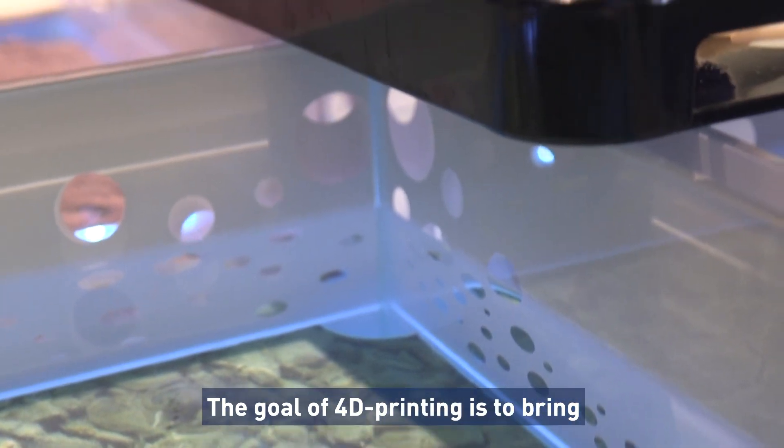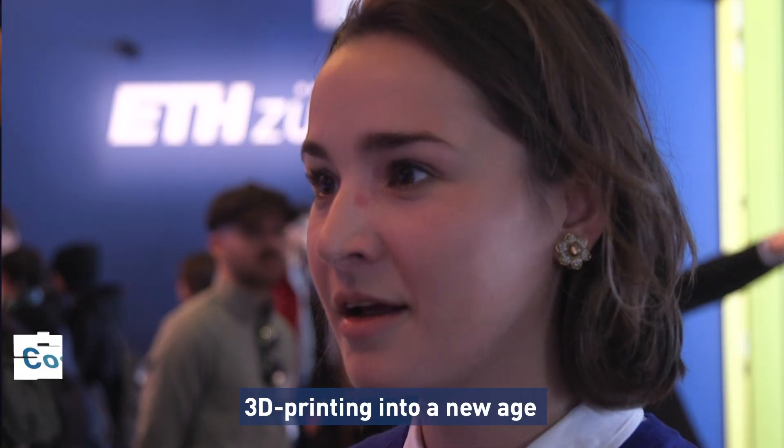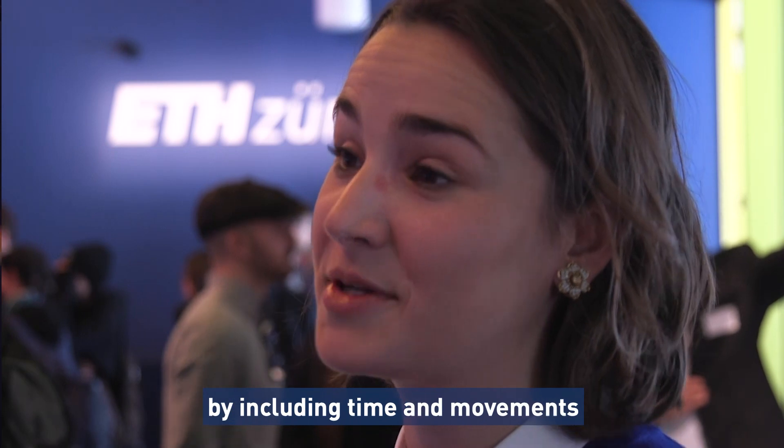The goal of 4D printing is to bring 3D printing into a new age by including time and movement in the designs.